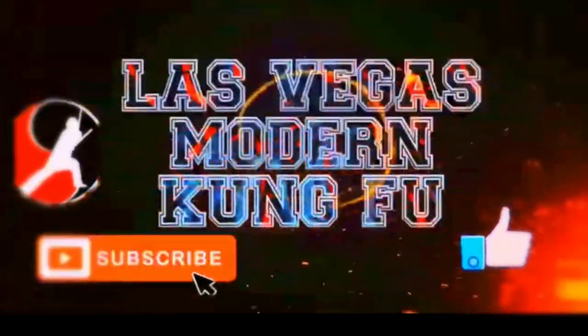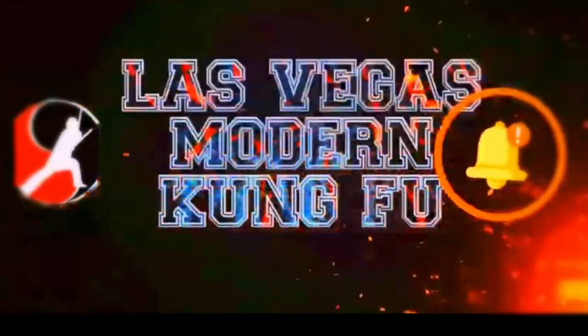Welcome to Las Vegas Modern Kung Fu Channel. This is Shifu JJ. Today's lesson is the Mantis Kung Fu technique and real application. Welcome back for the Mantis Kung Fu style — today we're going to talk about the technique and real application.